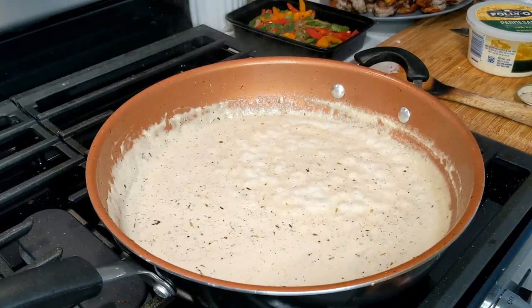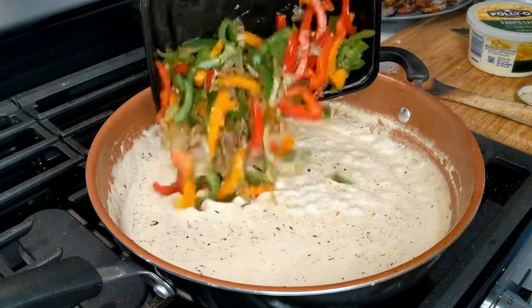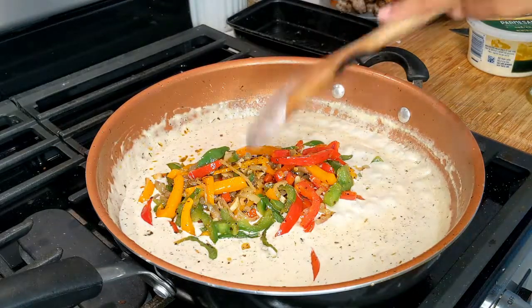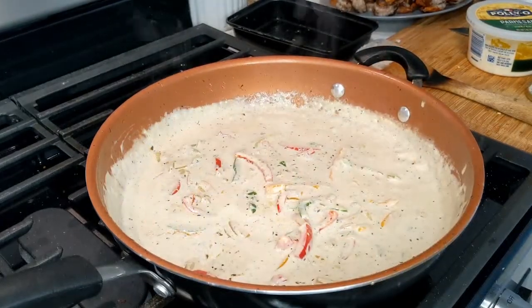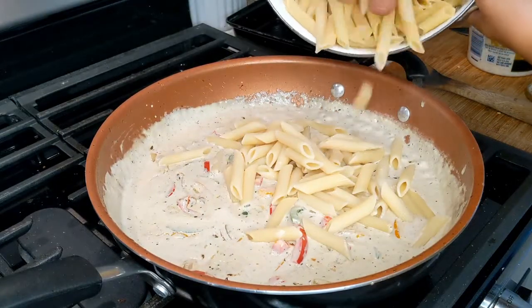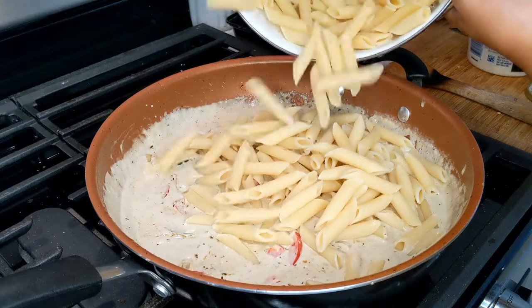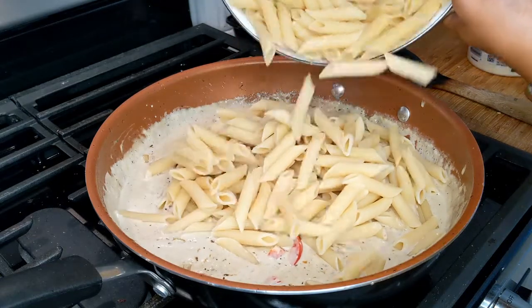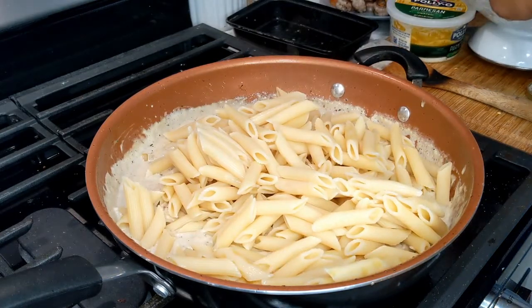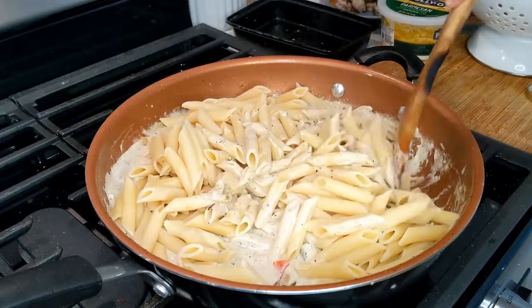I turned the heat back to medium and now we are going to add our peppers, onions, and garlic back into the sauce. I'm going to see how much I need — I may not need all of it — so let's gently mix this up. I'm going to turn the heat to low again.